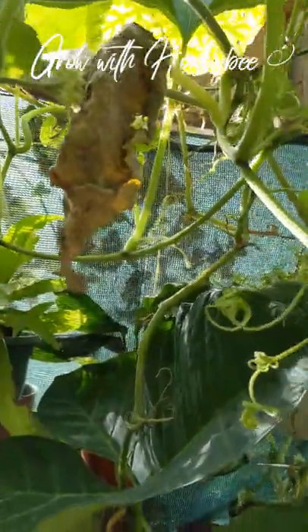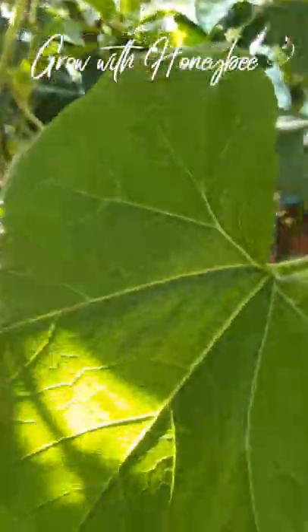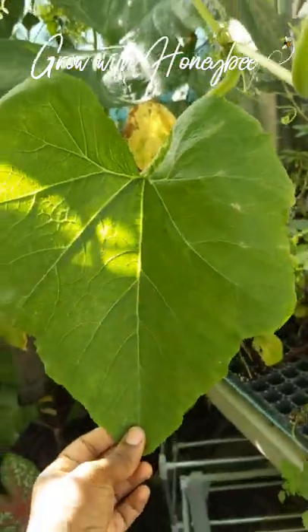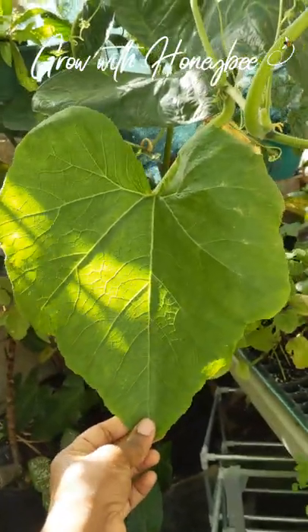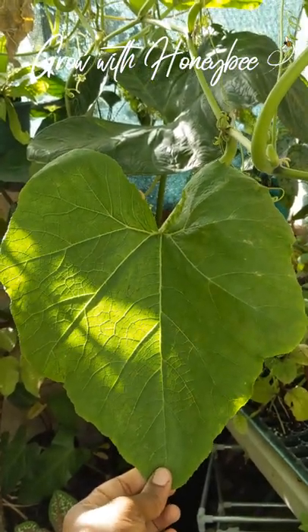That is how I prune my vines. If I also see a young vine like this I would just remove it to keep it under control. See this other vine here branching out — let me remove it. It's kind of useless and just taking energy from the plant, and of course space. I have limited space so I have to prune my pumpkin vines. You guys can try that trick and let me know how it works out for you!